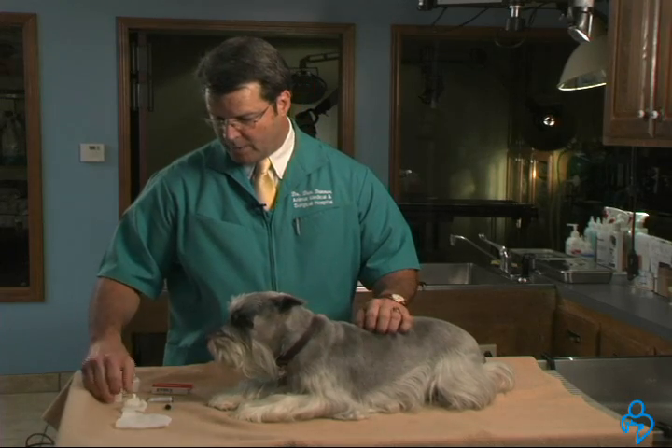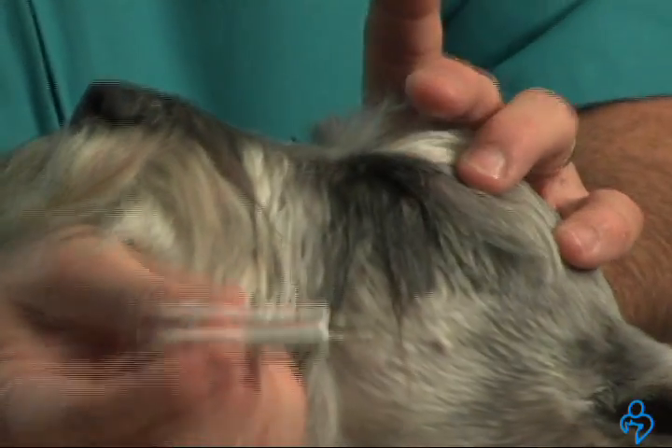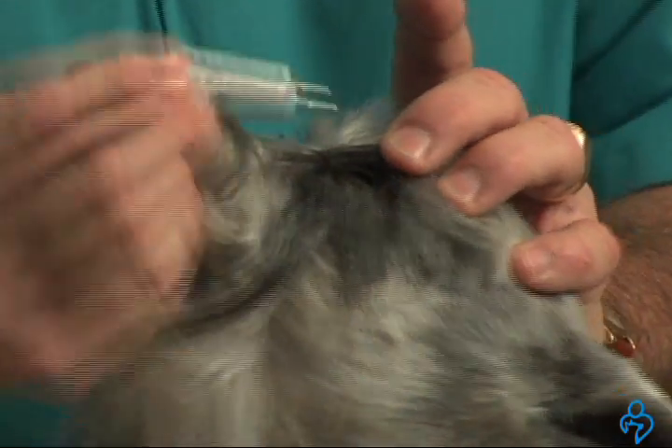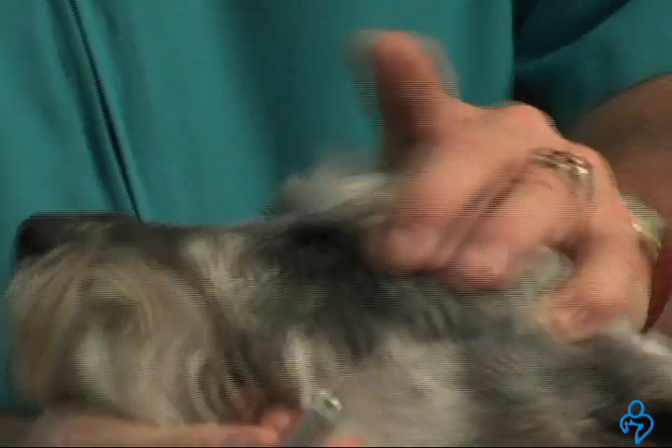If you are using eye ointment, it's very similar. Again, pulling the eyelid back, coming up under the eyelid, and then a massage to distribute the ointment.